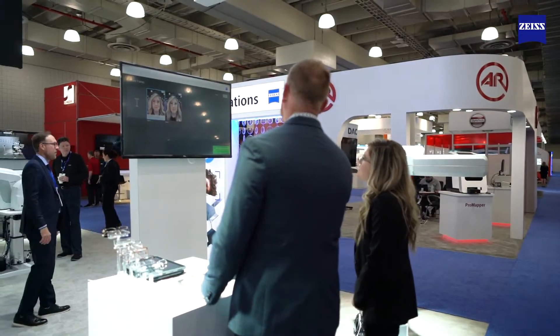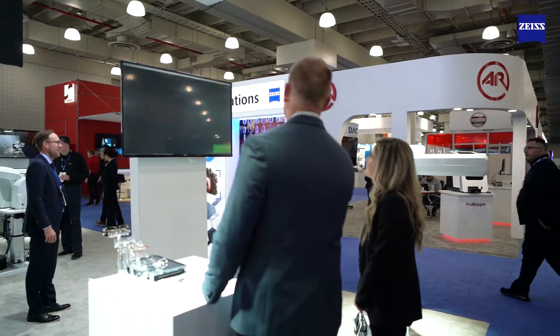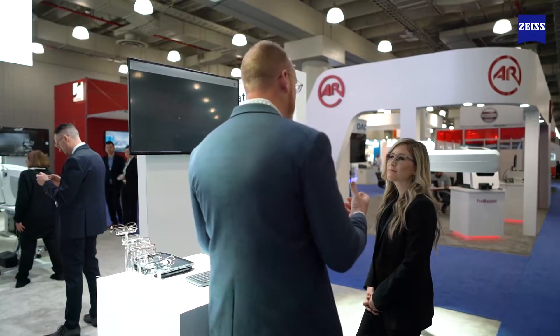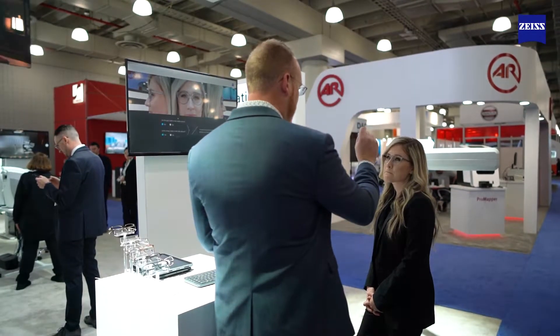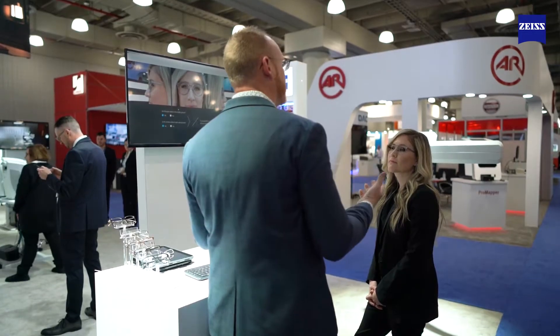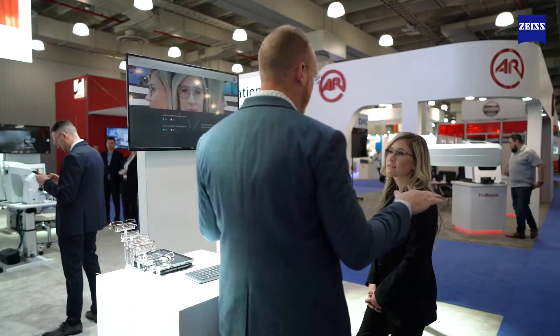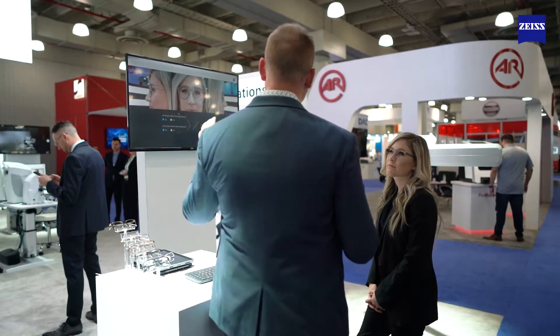Now you can choose between both of these frames and you can see how each one looks on you as I rotate the pictures 180 degrees. Previously what we had is you would dot the lens and then you would measure it with a ruler, but that was completely subjective.